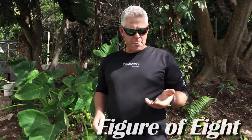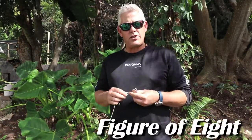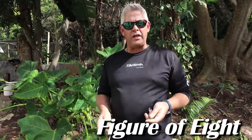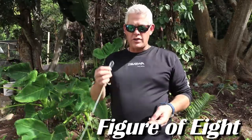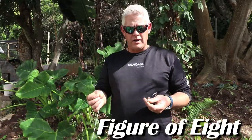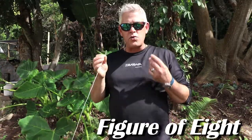Hi guys and girls, again we're just covering knots today, and today I want to show specifically the figure of eight knot — one of the most popular knots we use for tying monofilament or fluorocarbon to a hook or a swivel.